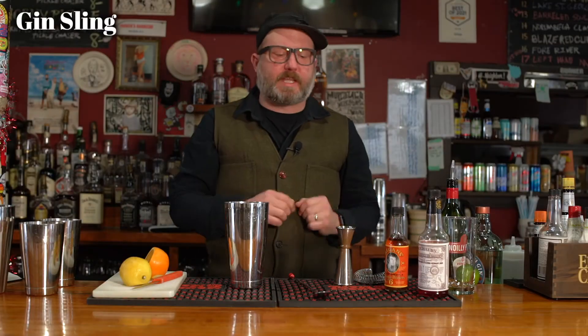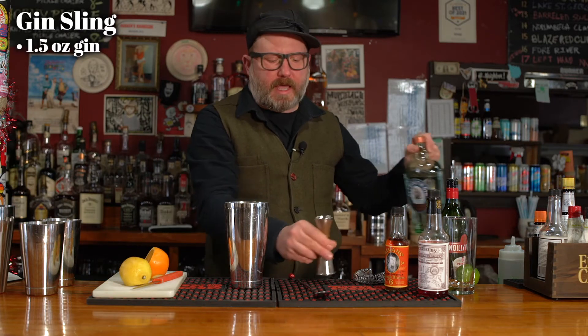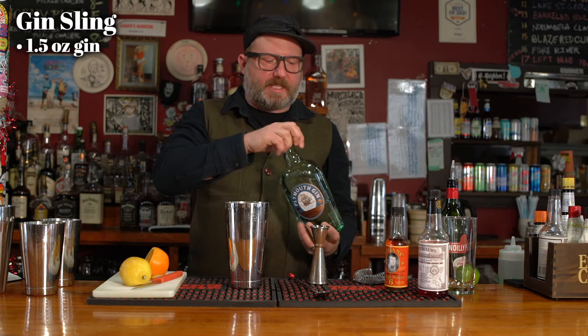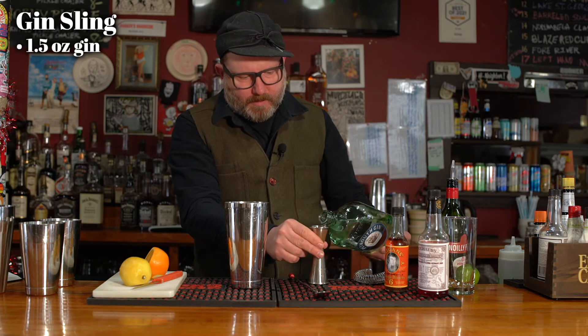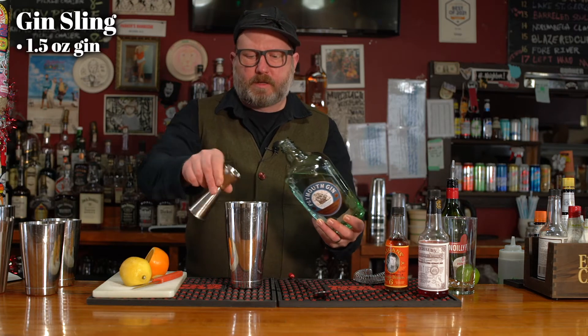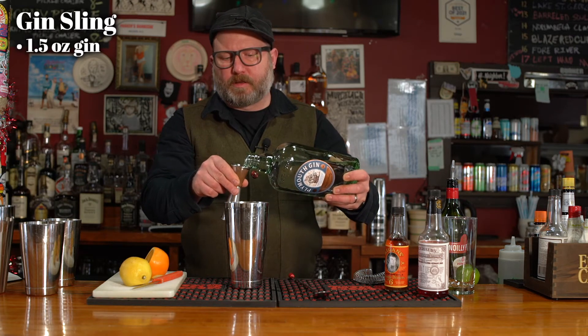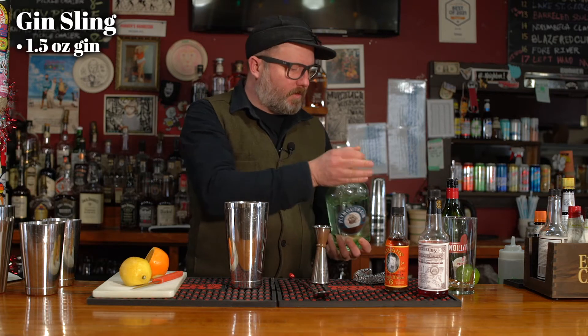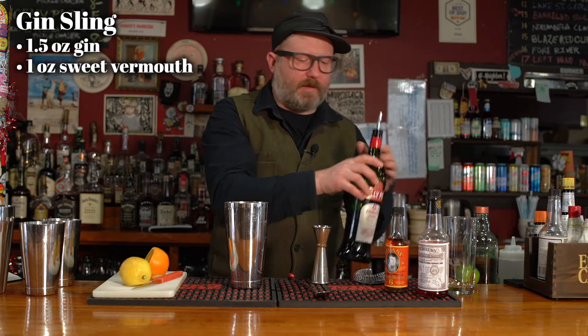In our shaker full of ice, please add the following: one and one half ounces of gin. We're going to use Plymouth gin, which is kind of a sneak attack favorite of mine. Additionally, one ounce of sweet vermouth.